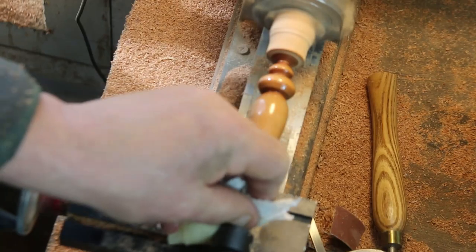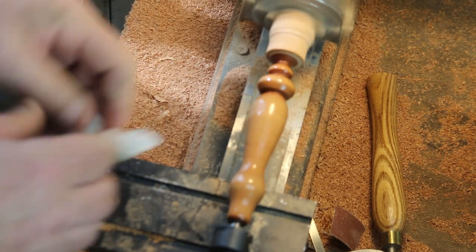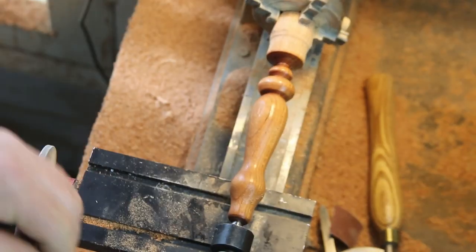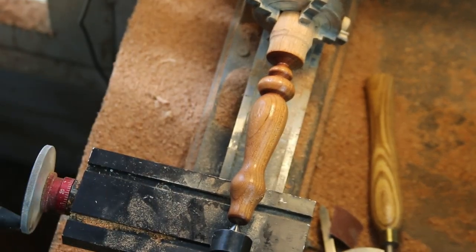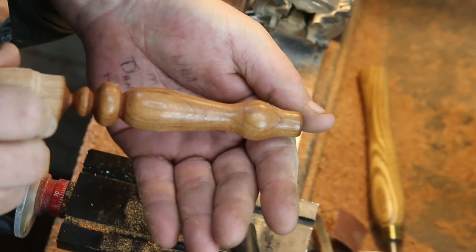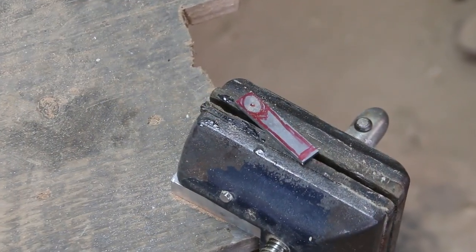No issues — go ahead and finish it up. This is Danish Watco oil, probably two coats, about five minutes worth. Let it dry on the lathe and it's dry to the touch and ready to go in about five minutes — can't complain about that. There you go, one handle. Cut it off and finish up the end.